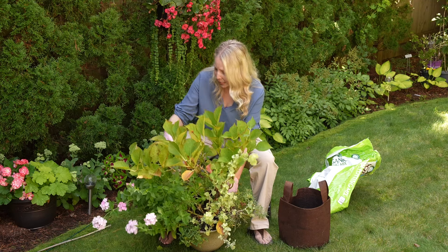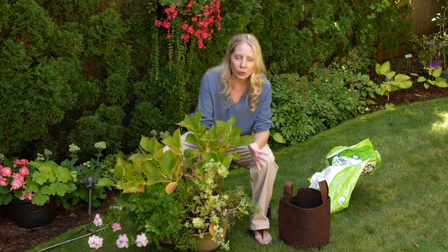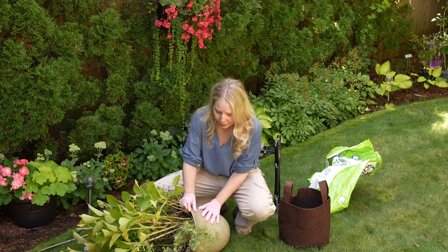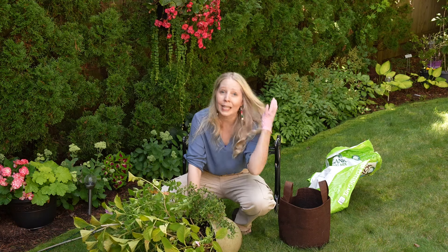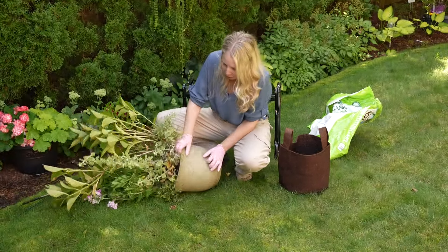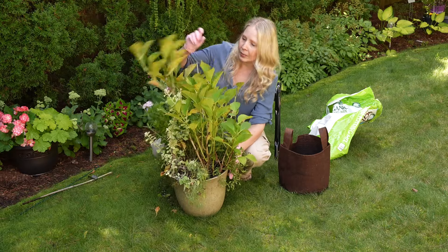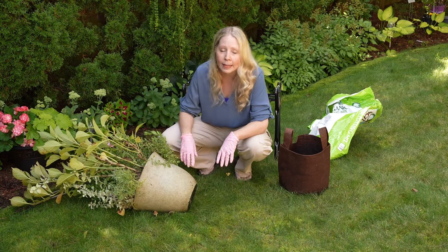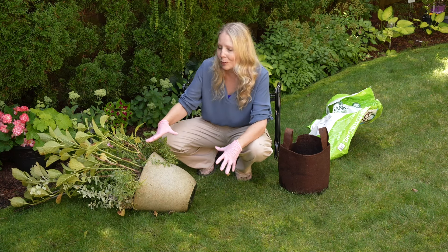The first thing, when you have something like this that you feel needs to be changed, is to get the whole mass out, including those annuals that are in here. And sometimes when you do that, it's really tricky — like they've been in here a long time. You can sort of roll or stomp, it depends if you want to keep the pot or not. I stomp on those that I don't want to keep, but I like this pot. So I'm just going to sort of roll it around a little bit and press on it to loosen those roots from the side. I'm also taking out any of the stakes that I had in here.